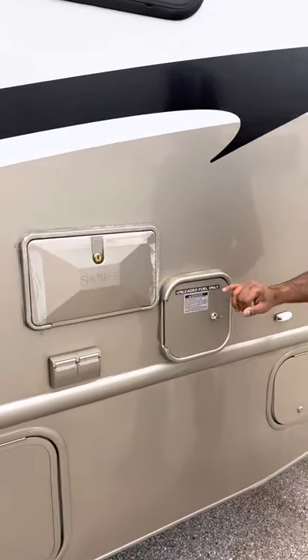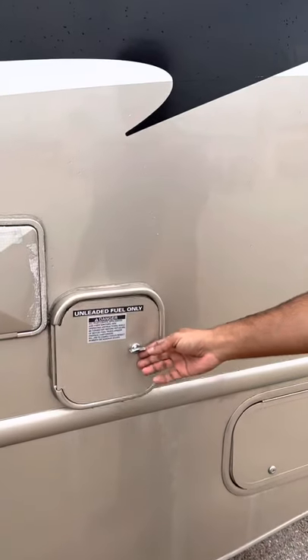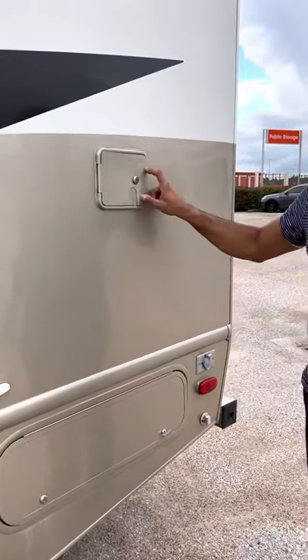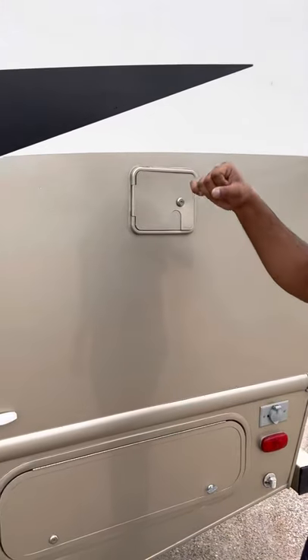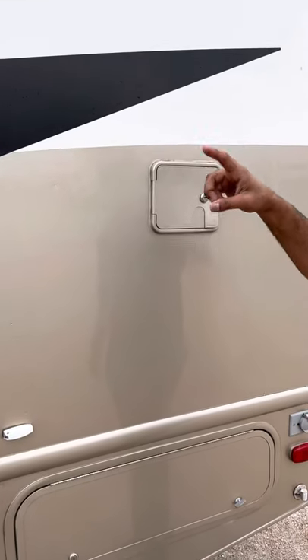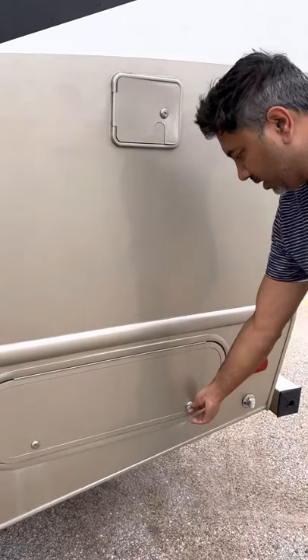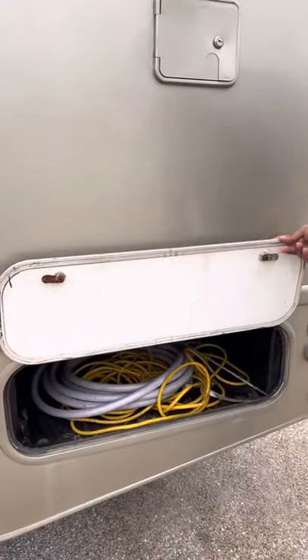It has an outside shower. It takes regular gas — no diesel, and you don't need to put premium. This is where you fill the water tank. You can plug the hose in there, and there's a gauge inside that tells you how much water is in there. We do provide a water hose and an extra outlet.